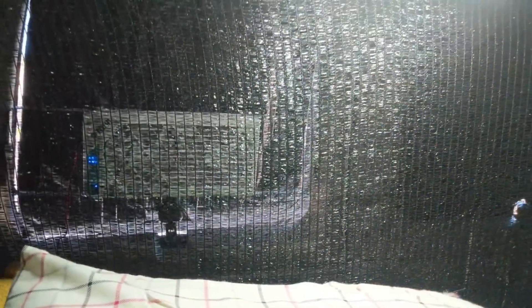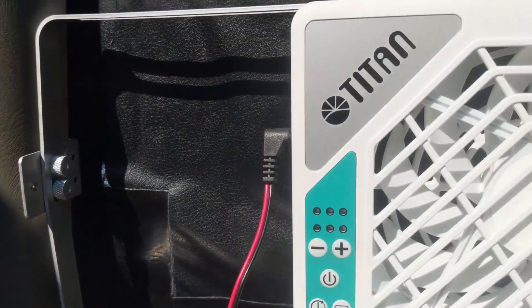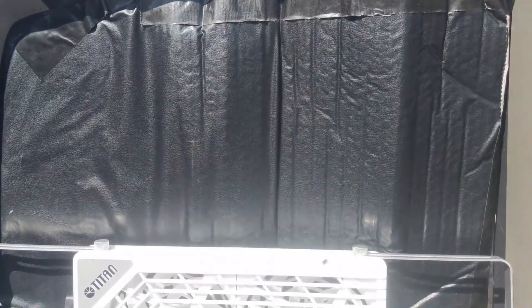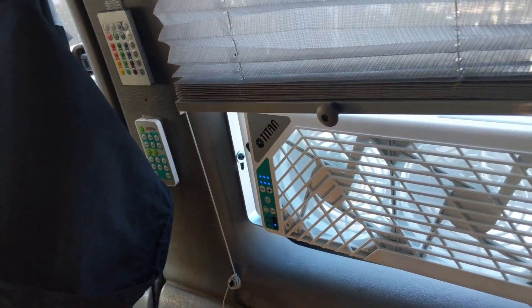For my back window I was able to use the L-brackets on both sides. The bottom of the window is almost too wide for it, but the brackets are set so I can't accidentally close the window with the fan in it. I can even have my window covers in behind the fan — airflow probably won't be as nice, but it's good to know I can have the window cover in and still run the fan. The fan can just stay in the window. Now that I have a pet, having good cooling options in the van is even more important.